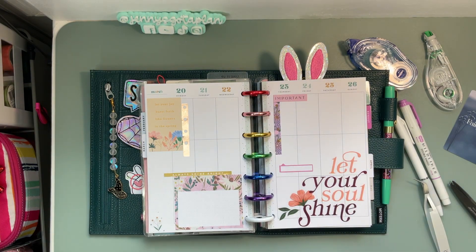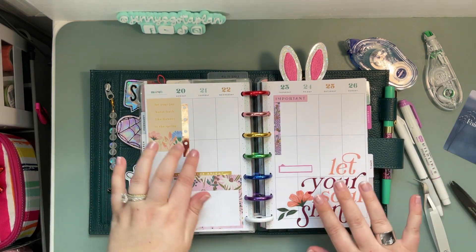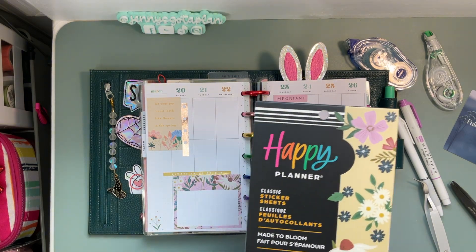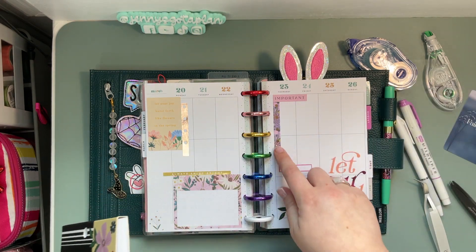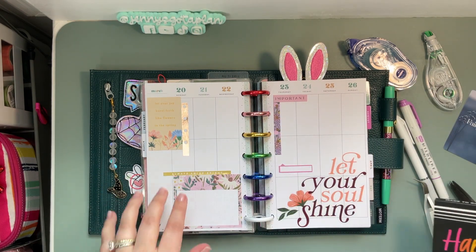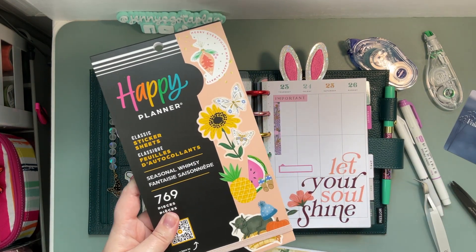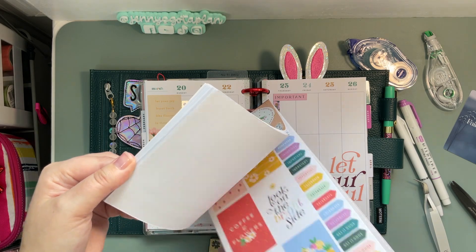...is just flip through the sticker books and show you how I kind of came up with this. If you've followed me for a while, you know in this planner my checkboxes are like my must-haves. I got the checkboxes out of the Made to Bloom sticker book.